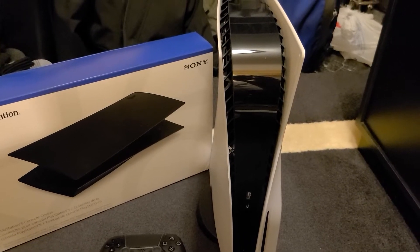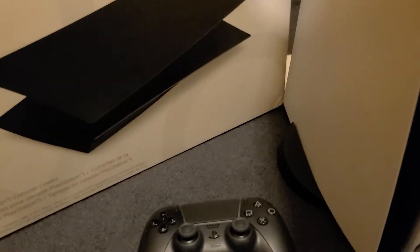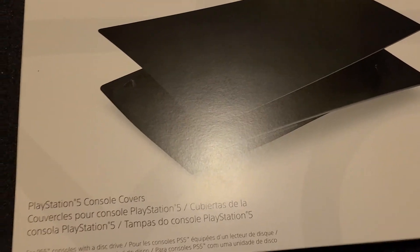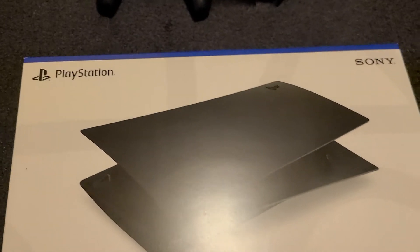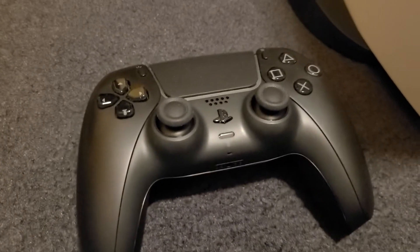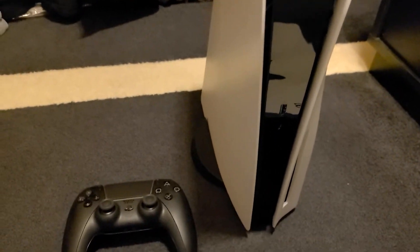What's going on guys, I want to make a little video this time about the PlayStation 5. I did get the Midnight Black console covers which just were released today, January 21st 2022. I'm going to get these installed — I went with the Midnight Black because I have the Midnight Black controller. I think it's gonna be a nice stealthy look for the console.